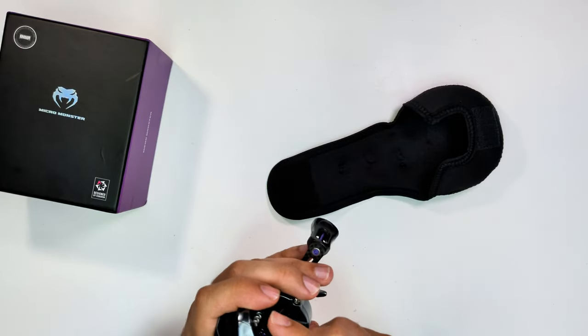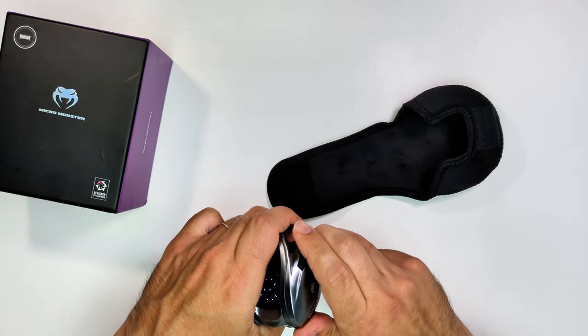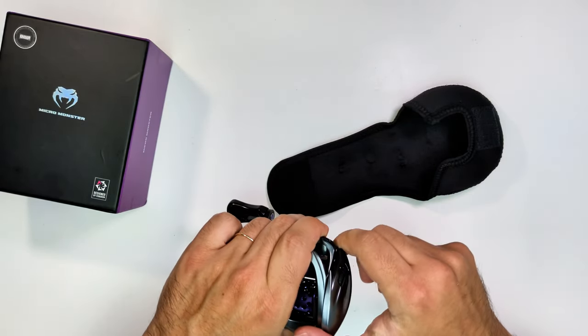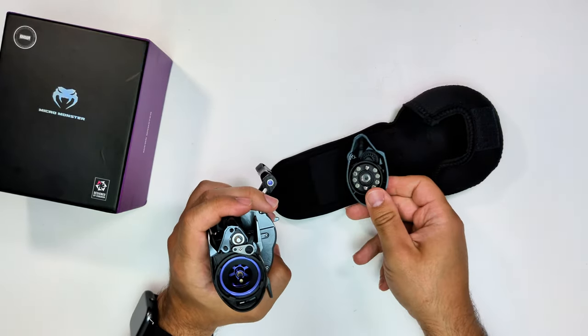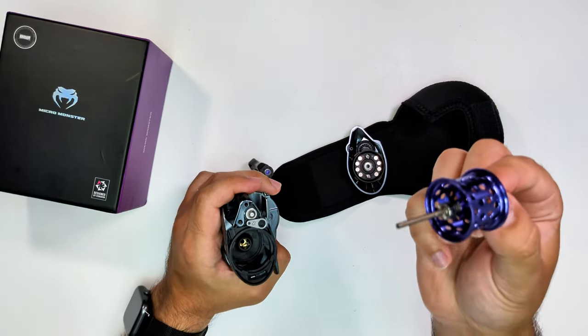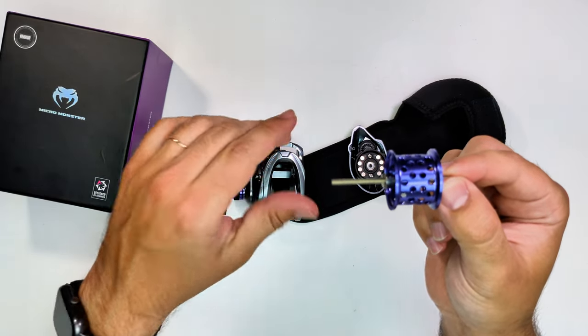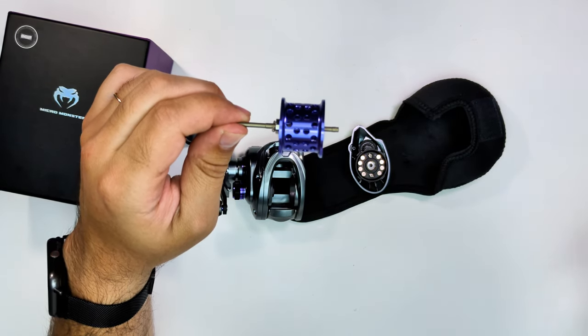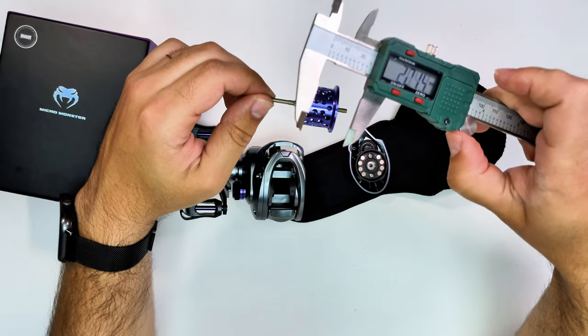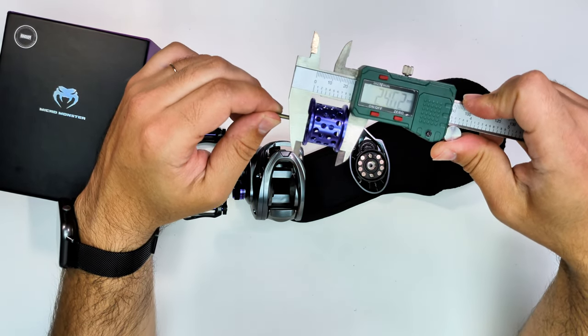The action on the thumb button is very snappy. Taking the side plate off, you can see a point of debate on these reels — most people swear the magnets on this reel are better than the Acura. I checked and the braking mechanism moves the same way as the Acura, so there's no mechanical difference there.